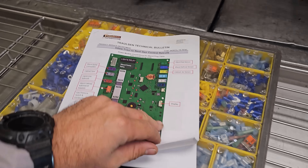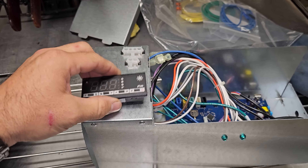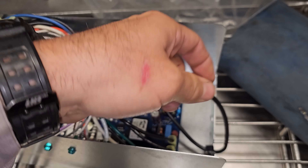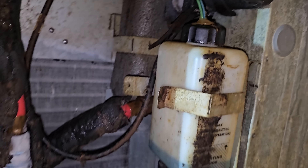It comes with a whole instruction sheet — step-by-step instructions. It doesn't look too bad, just a lot of steps. It comes with a new module and circuit board, and it's supposed to be more or less plug and play. I started by disconnecting power. This unit's already been converted to the new sensor style, so that saves me a step later down the line.